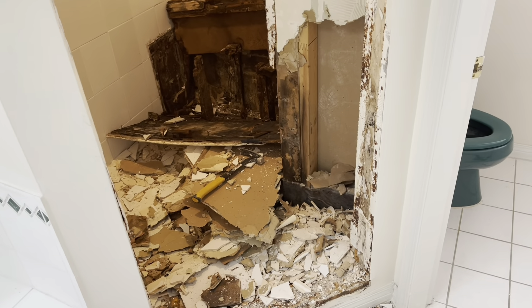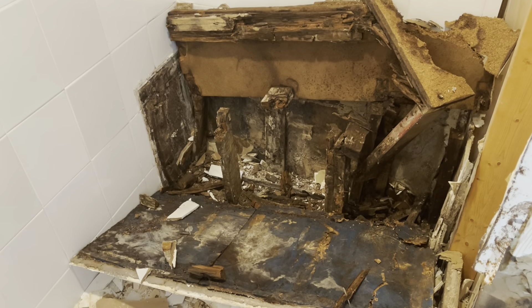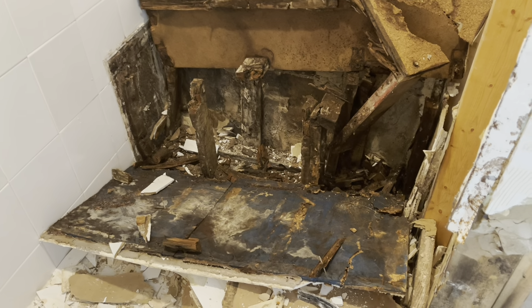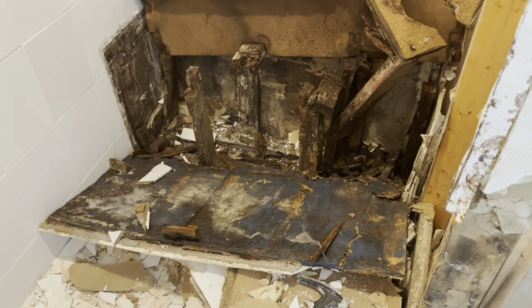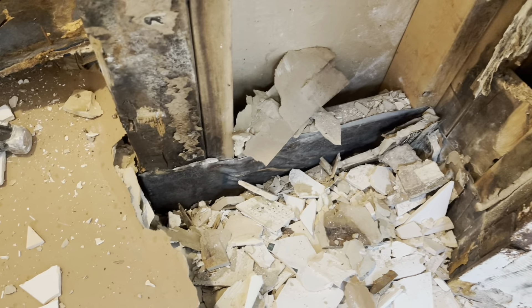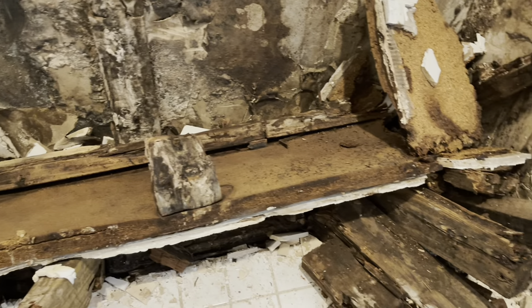I'm in the middle of demolition and just wanted to show you guys how bad the rot is in the back of the tiles. This bathroom hasn't been renovated in over 30 years. The bench was completely rotted out. There's still a lot of rot in the lower part of the shower as well and the one lower than the entrance. The bench just fell off a couple of minutes after.